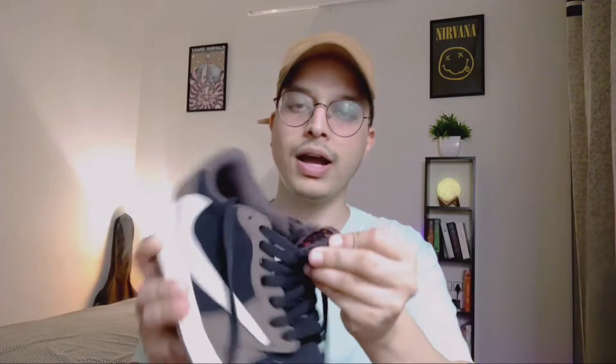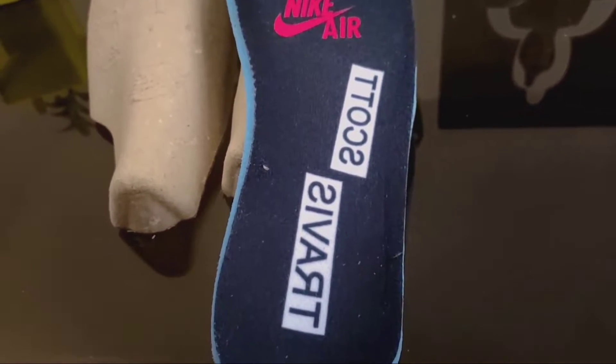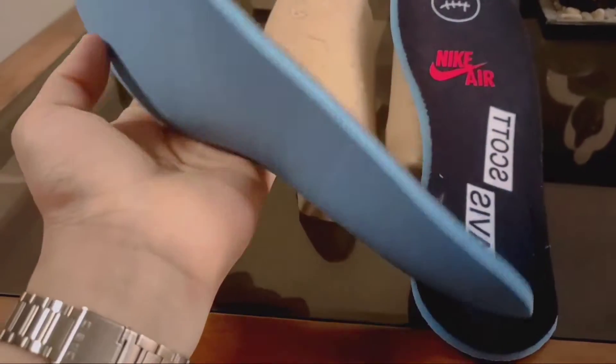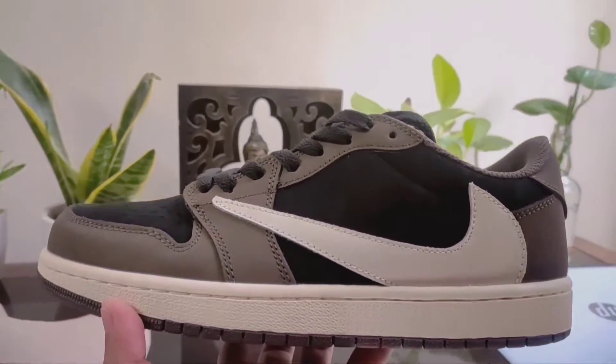With one insole you get a Travis Scott inverted Nike Air and Cactus Jack design. The other shoe's insole has a Cactus Jack, Jordan, and Jordan Jumpman branding. The shoe is matching the original overall and the outsole stitching is good on one shoe, but the other shoe has a little overlap, which is a problem.